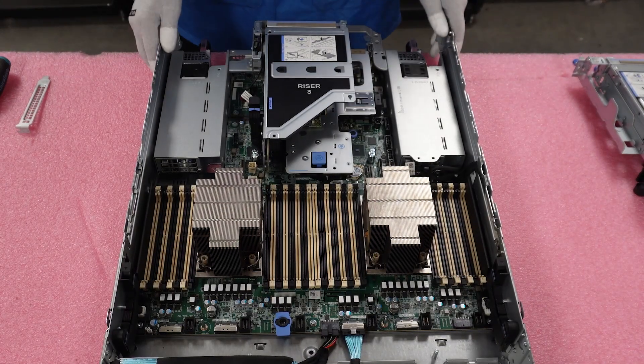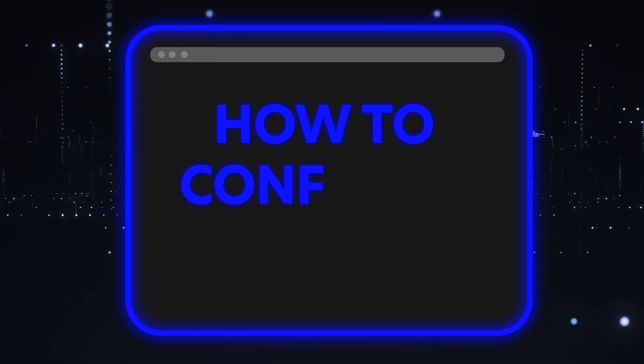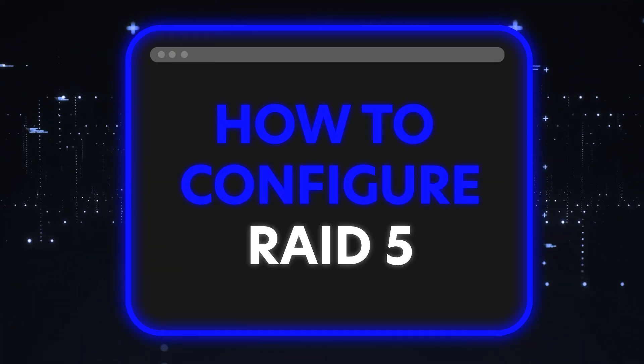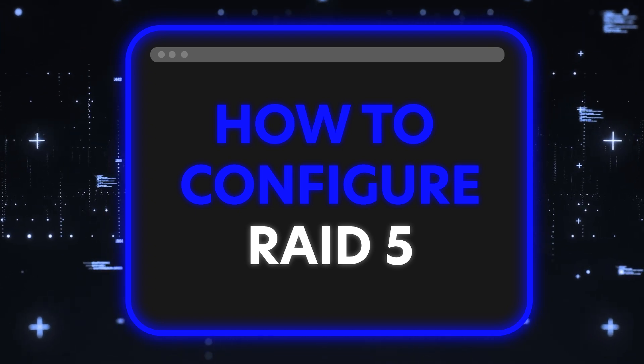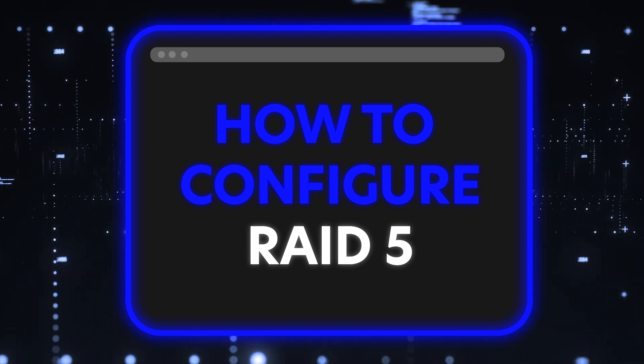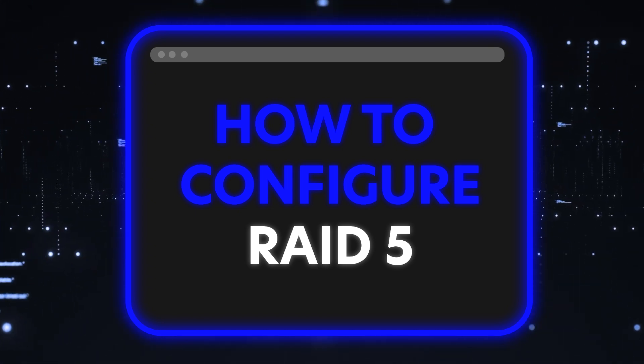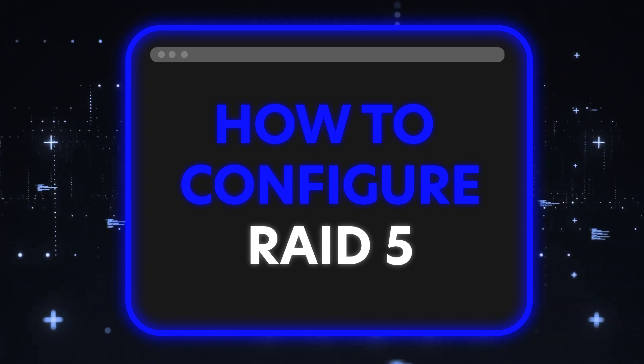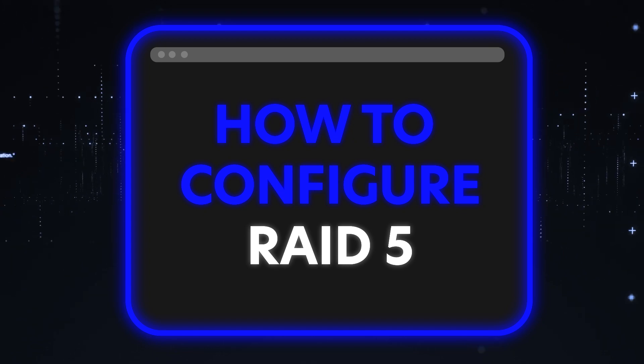Now we're going to show you how to configure RAID 5. We're going to show you step-by-step instructions on how to configure RAID 5 with your 15th gen server. RAID 5 is one of the most common configurations out there — it requires a minimum of three hard drives, and do make sure that your controller supports RAID 5.